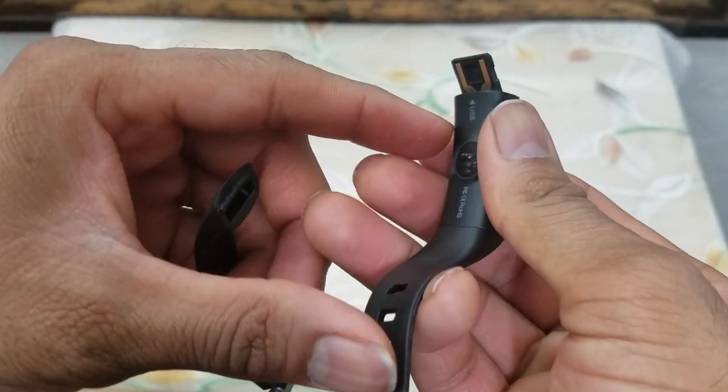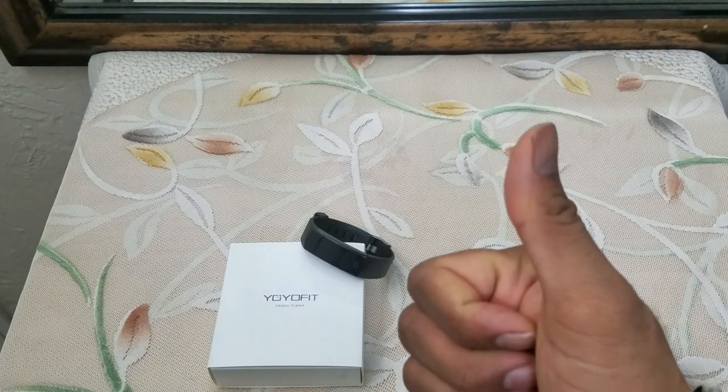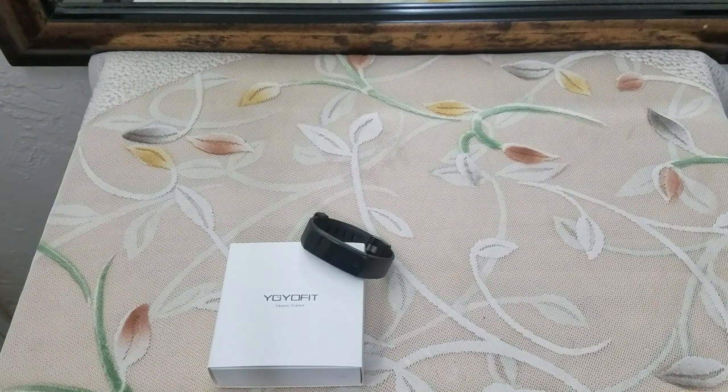Overall this is a really nice product. If you're a health nut or just looking for a smartwatch to see what it feels like, this will definitely be a great product to test out. Definitely a big thumbs up from my side. Thank you so much for watching — I'll see you guys and gals on the next one. Later, people, bye!